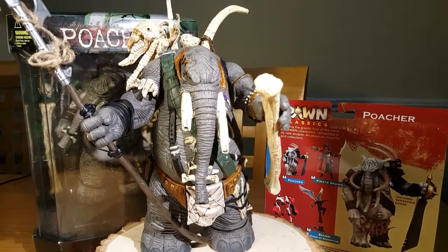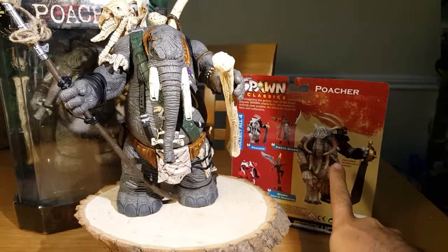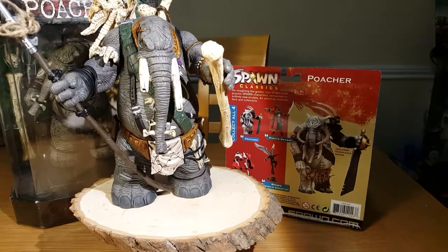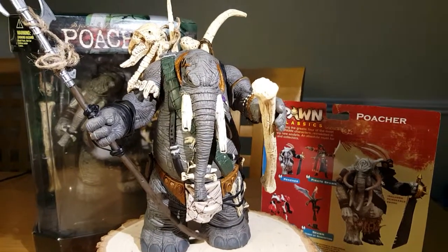And very nicely done. Previously I had reviewed the classic Series 34, so if you look for that video you'll see the differences between the one that I'm about to do here.